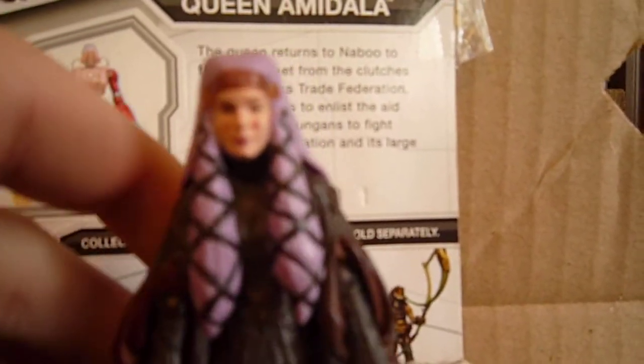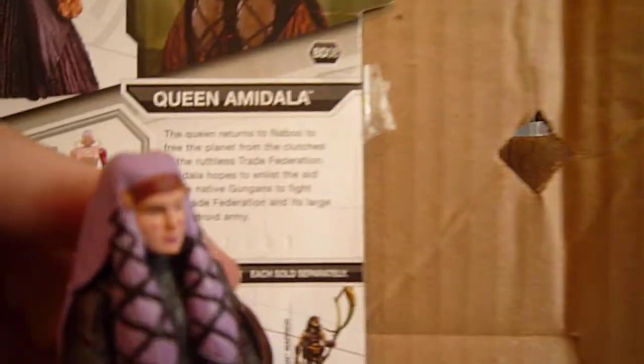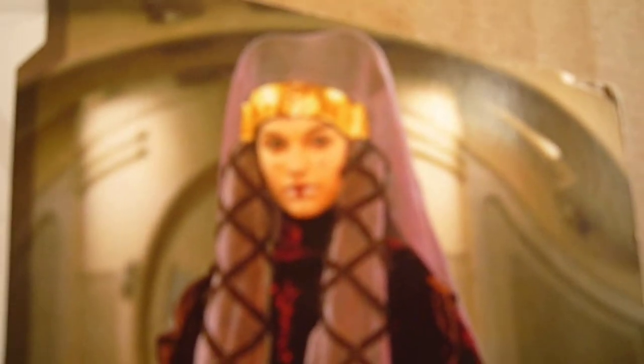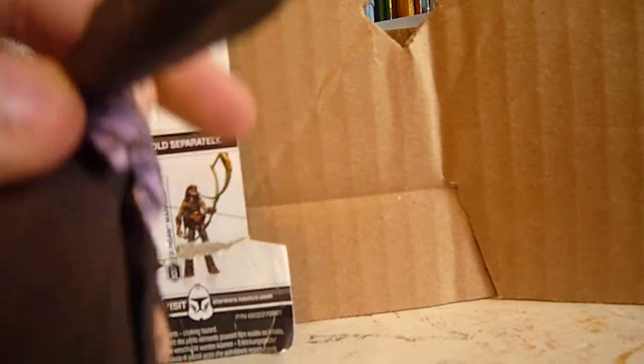The face sculpt to Natalie Portman is there. I can see it — it looks a little like her. I think they could have added a little bit more white, but as you can see in the picture, she's not wearing that much white makeup, so pretty good. I really like her sleeve detail — really nice detail; they put a lot of detail into that.